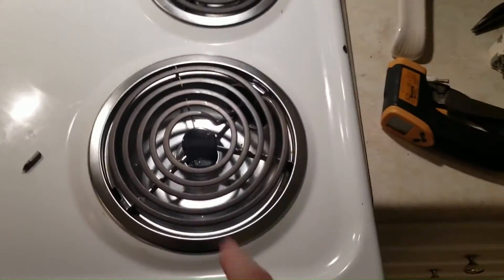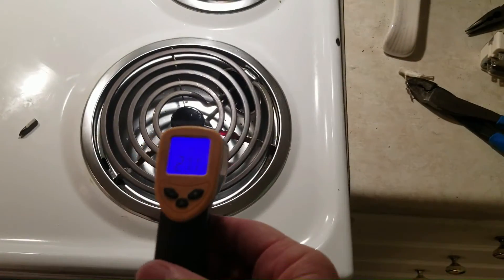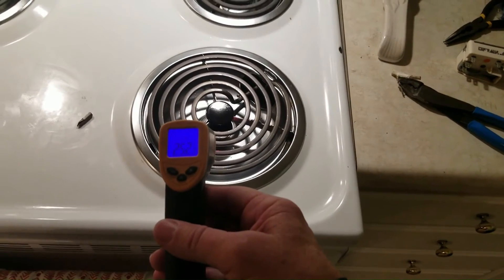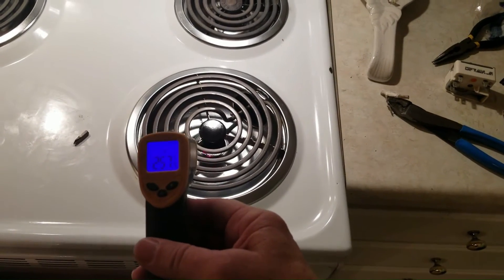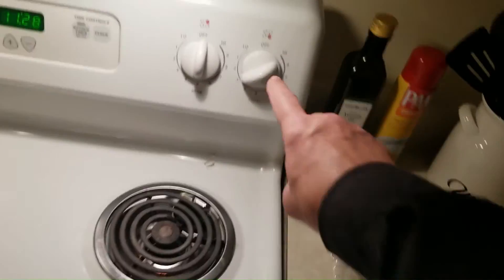I'll turn the power back on and turn it on to three — this is the burner in question. I'm going to monitor the temperature. Before, it was reaching over 700 degrees on two or three. Now it's hovering around 250 and will probably go up to about 350 at the highest. So it is now regulating. That was the problem — the burner not regulating was due to a faulty infinite switch.